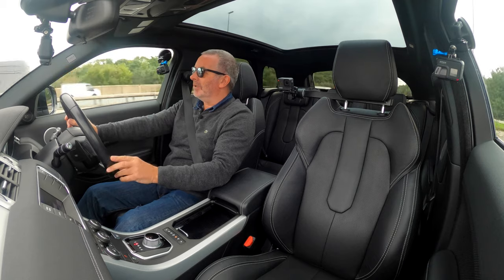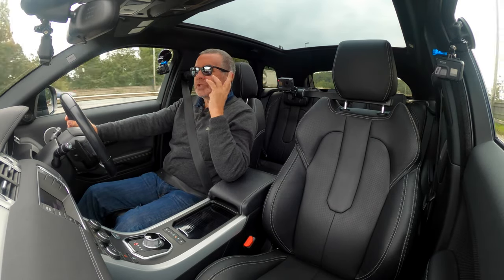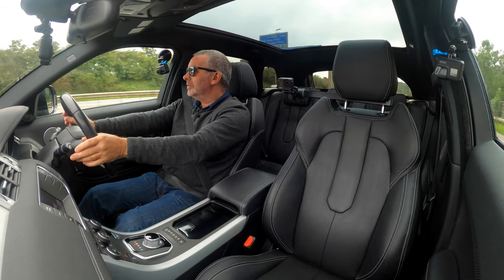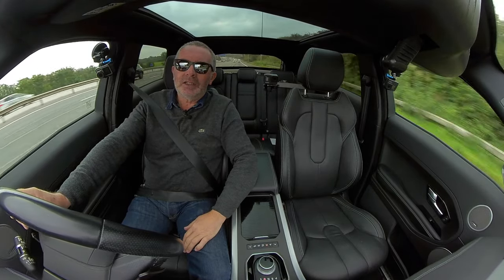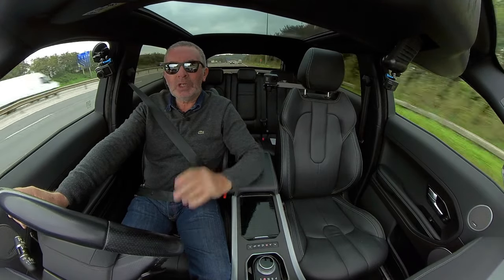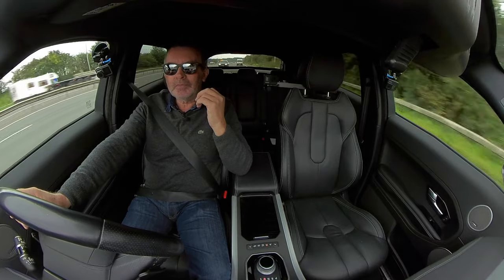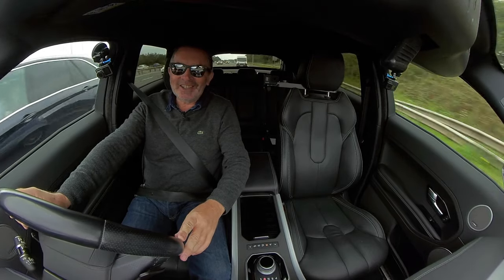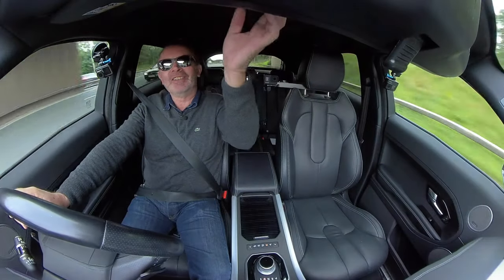We've had a few of these Evoques recently — I think they're probably the best-looking four-wheel drive on the road. This one has a black roof — Thorn Away Grey with black pillars and black roof. The majority of the black roof area is actually this privacy glass panel, which stops you getting too hot. You've got a button to close the blind — you'll see how the interior changes. It's quite dramatic.